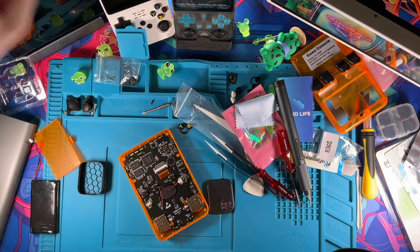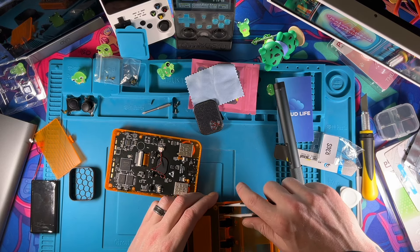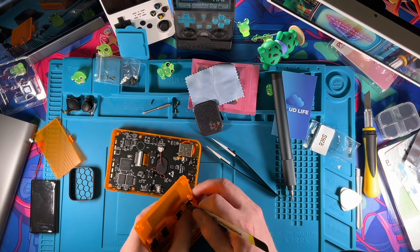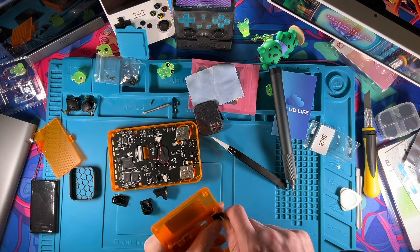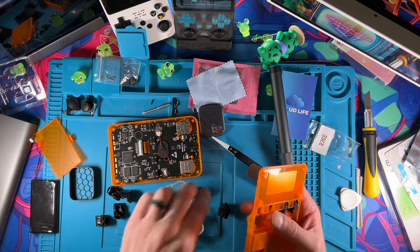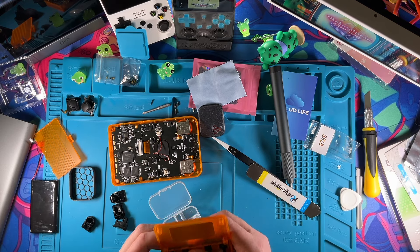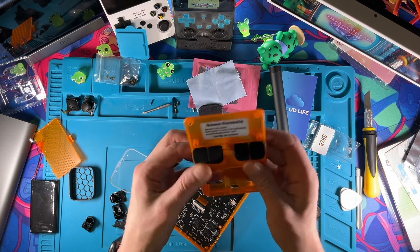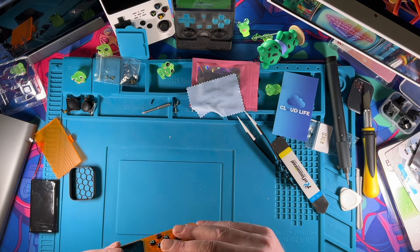Now we just have to get the back done and that should be fairly easy. These ones actually look a little different than the Anbernic ones — these ones squeeze in. You do have to be a little bit careful because these are plastic tabs — one side at a time. So much less travel too — these should be quieter.